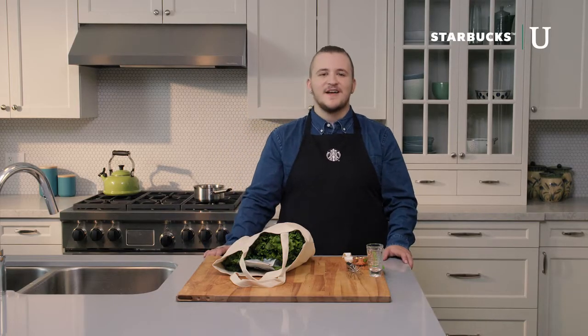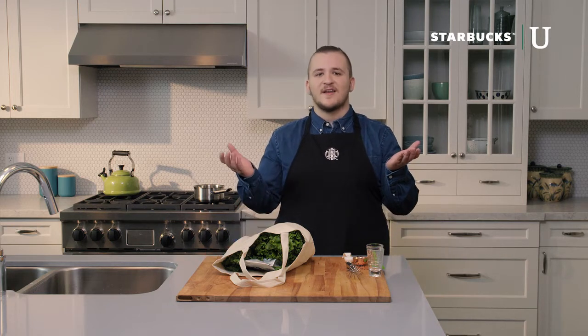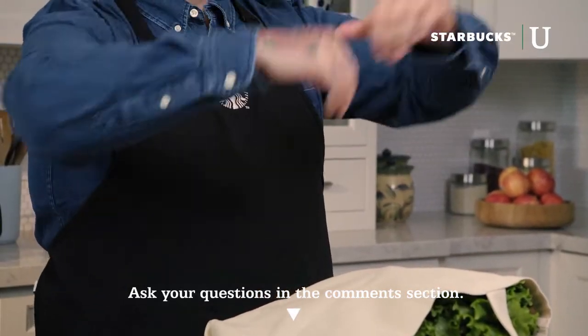Hello and welcome to Starbucks U on Facebook Live. I'm Nick, a real Starbucks barista, and every Saturday this month I'm going to be showing you how you can take your weekend coffee at home to the next level using Starbucks coffee beans and other ingredients you can find at your local grocery store. You can ask any questions throughout and we'll answer them in the comment section below in real time.